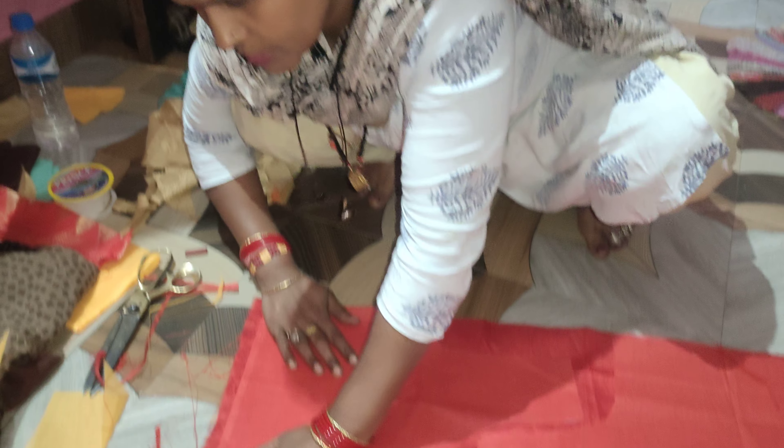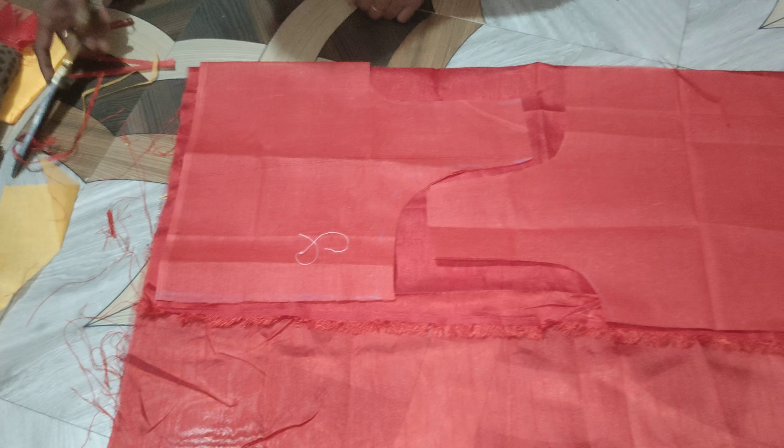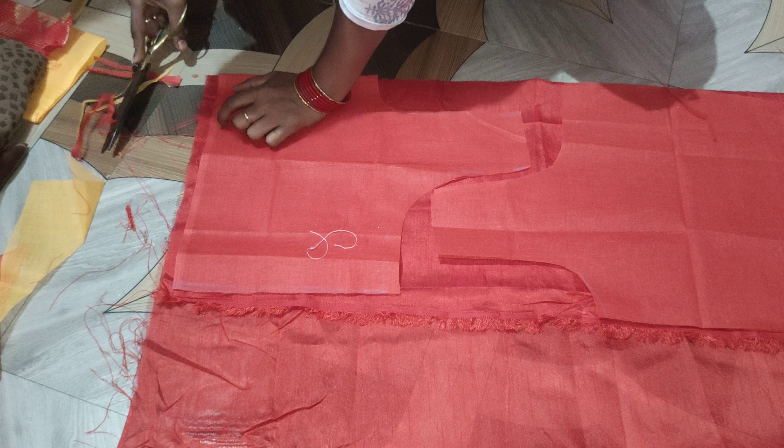I will turn the clothes down for the bed. She is cutting the clothes. She will cut the clothes long, short.